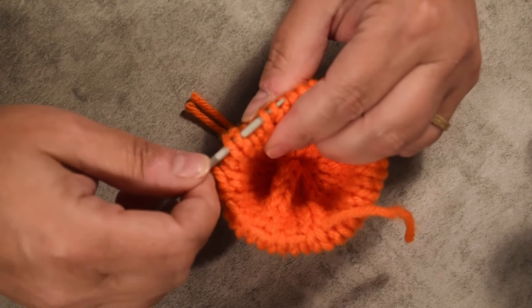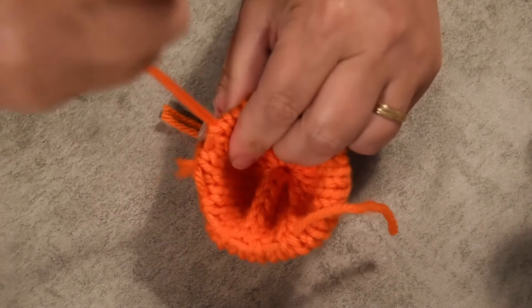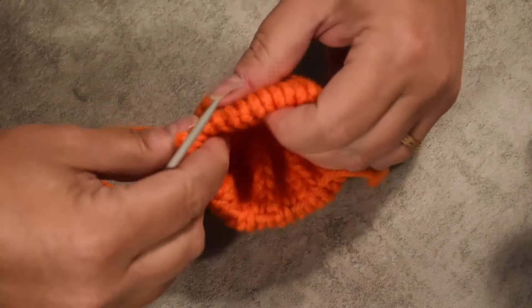That way I will pull after to close it. It will give it a ball shape, but we'll change that after.